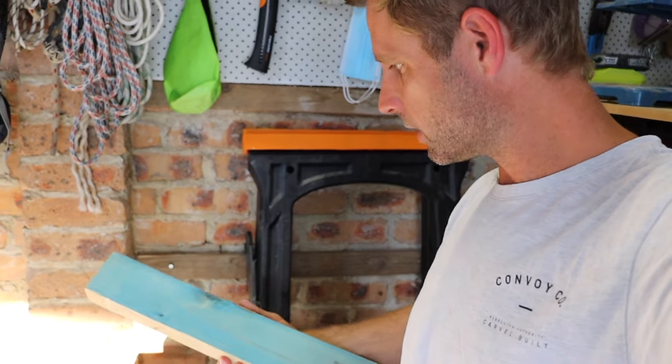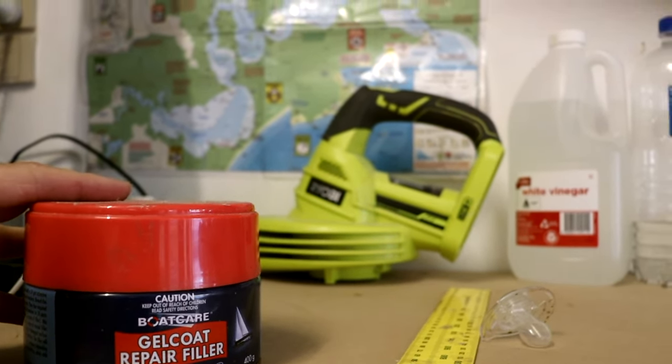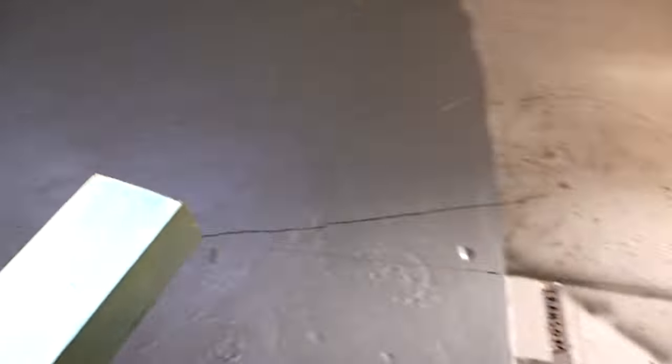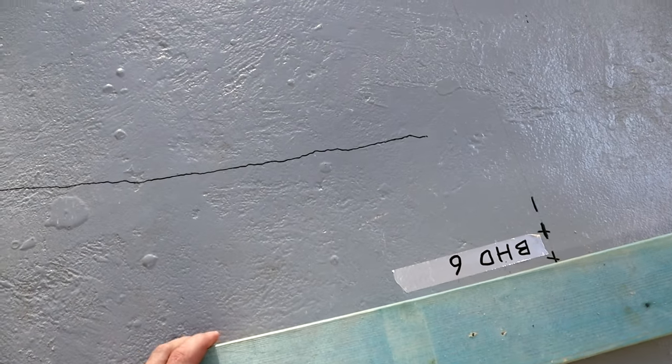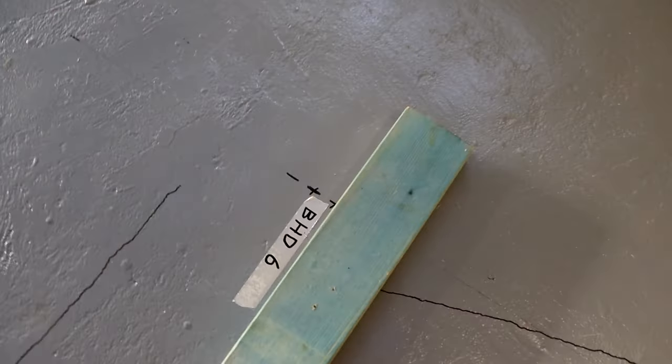The next step is to glue down some cleats along those frame positions. I'll be using these leftover pieces of structural pine and connecting them to the concrete with a polyester gel coat mix. It's just going to bond in certain areas to the concrete, but not so much that I can't take it off later — just a couple of dabs of glue and then hold it in place. I'll use just thin strips of it to glue the cleat down along that bulkhead line, with some risers on the front, and then the bulkhead gets fixed to that.